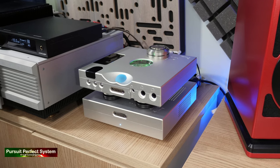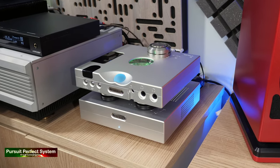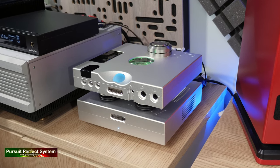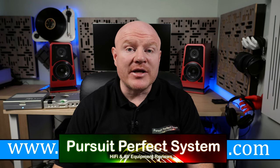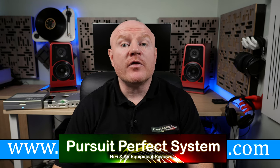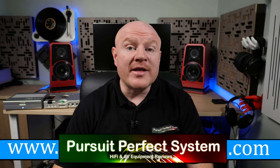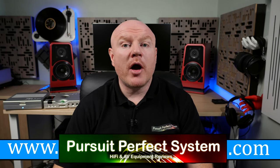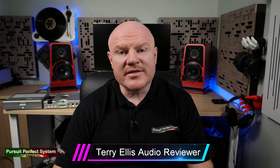Hello, welcome to Pursuit of a Perfect System and welcome to my review conclusion for the Chord Electronics Hugo 2TT, being used with the Chord Electronics T-Tobi as a pair — a duo — a DAC pre-amplifier and amplifier combination, as part of the review for the Wilson Audio Tune Top Speakers that you can see behind me there on the desk. And it's the desk that was the purpose of this review series: the Ultimate Desk Desktop Hi-Fi System.